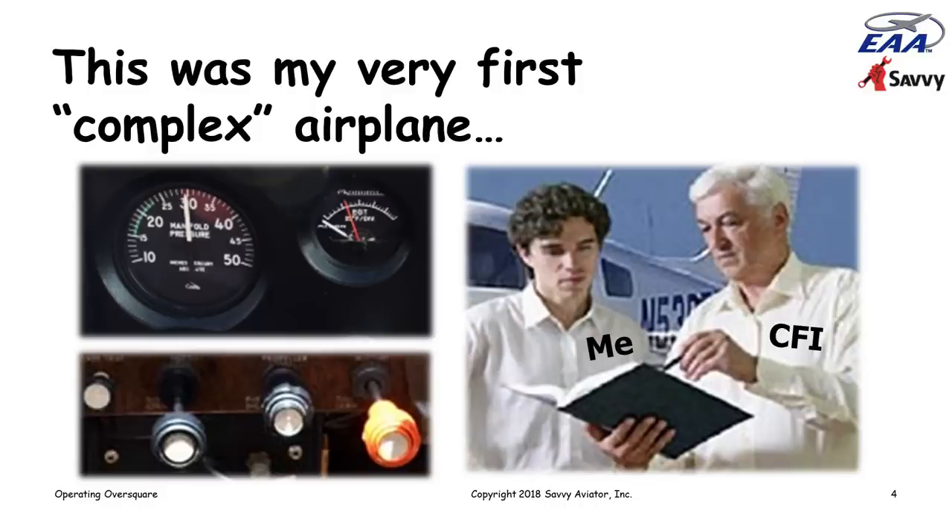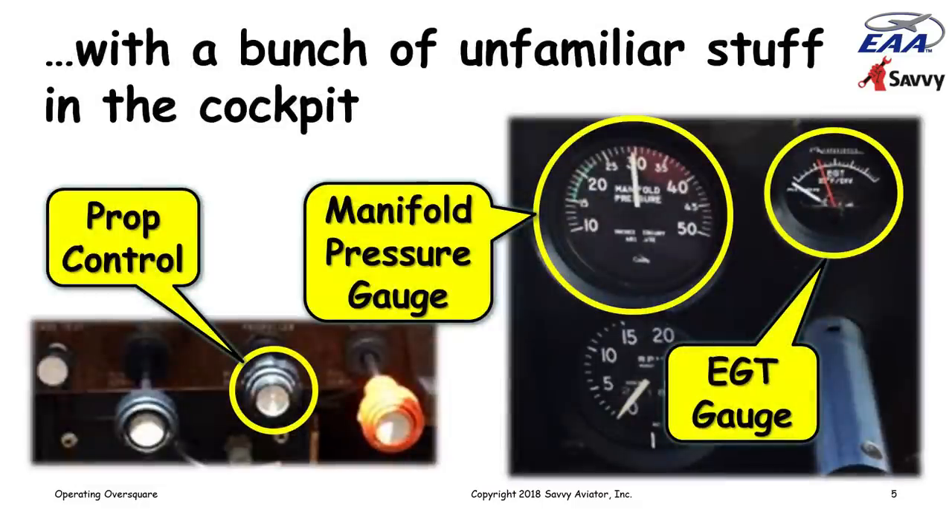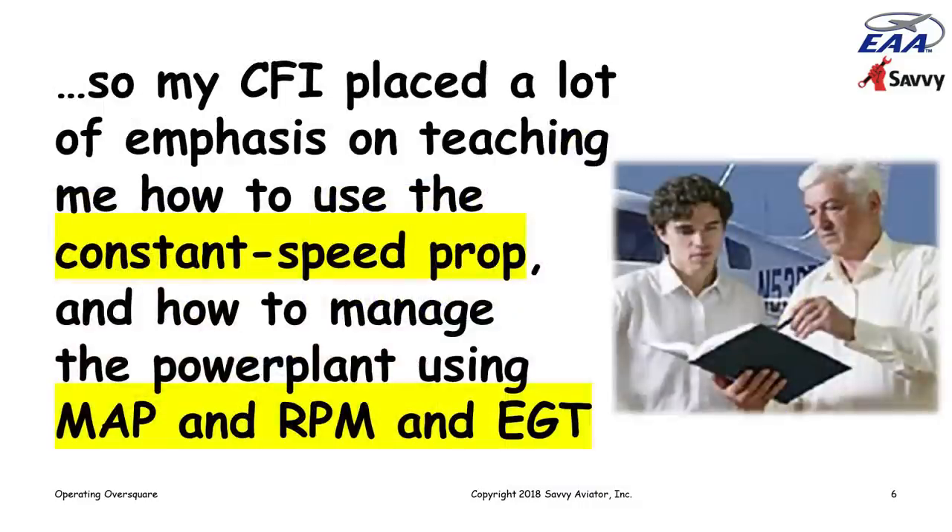In 1968 I decided to buy my first airplane — a Cessna 182. It was the very first complex airplane I had flown, so I spent a good deal of time preparing by flying with a CFI in a rented Cessna 182. It had a propeller control, a manifold pressure gauge, and an EGT gauge — a bunch of new stuff I hadn't been exposed to before.